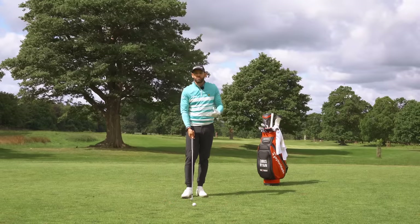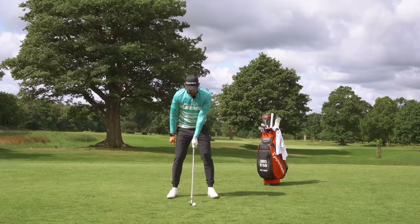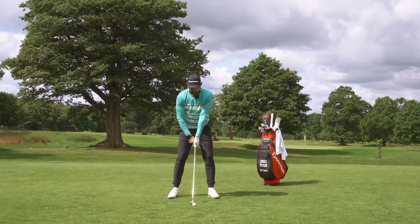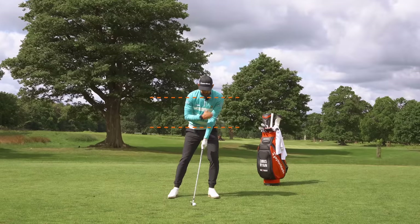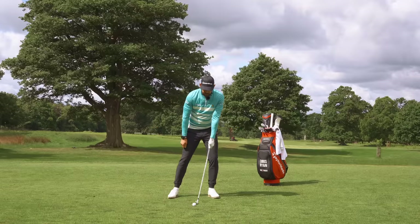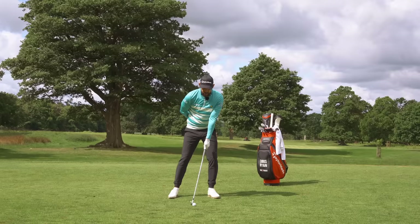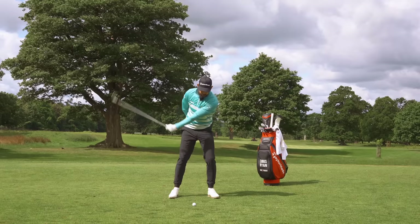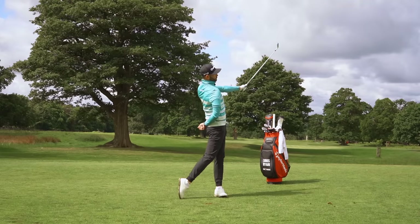Here's the first drill — a great way to feel the correct delivery and movement through the ball. Take an address with the lead hand on the golf club, let the club rest on the ground, and take your lead shoulder, lead hip, and lead knee and sink down into your lead side. Notice that you get lower and they move forwards. Now if you literally just move the club back and through, the club will start to collide with the ground — that's what we want. The exercise is to let the club collide with the ground and move up to your finish.